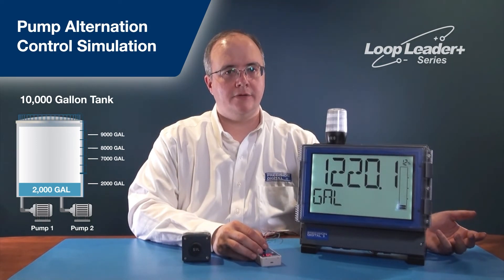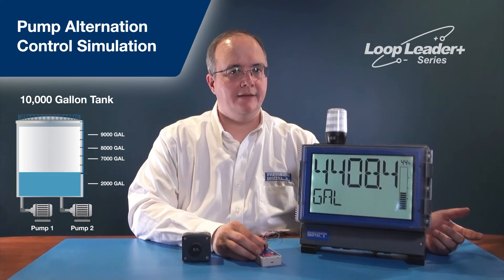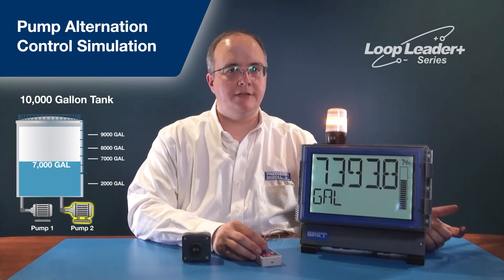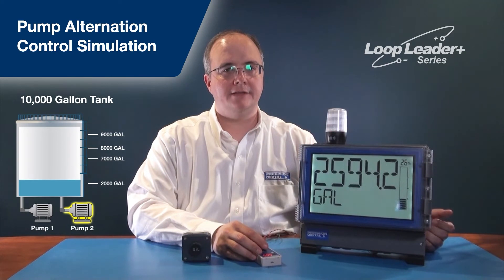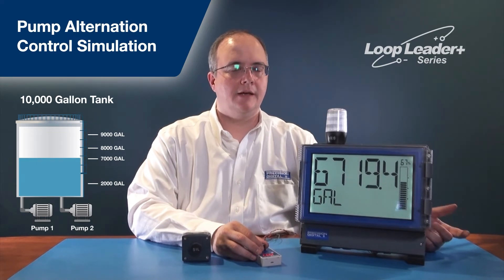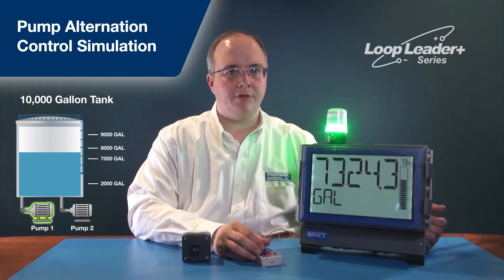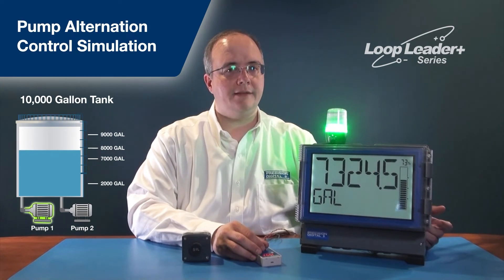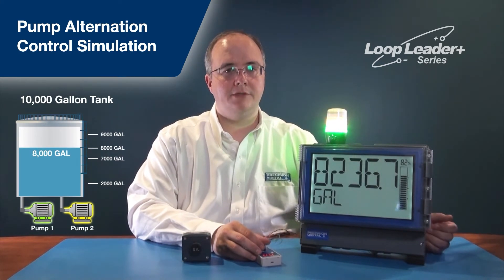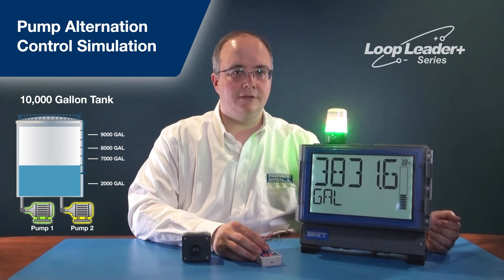Pump alternation control is implemented using the two solid-state relay dry contacts. When the pump needs to be called again at 7,000 gallons, it turns on the yellow light, calling pump 2. Those two pumps will continue to alternate every time the level reaches 7,000 gallons, turning off at 2,000 gallons. However, if one pump can no longer keep up — too much water entering the tank or a pump having a problem — the level will reach 8,000 gallons, where both pumps turn on. Both green and yellow lights are on, indicating pump 1 and pump 2 are both active. Together they'll drain the tank back down to 2,000 gallons, where both lights turn off.